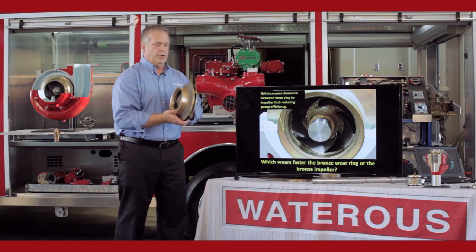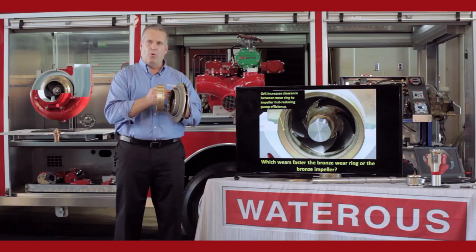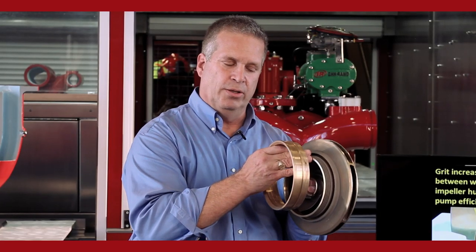Which wears first — the expensive impeller or the inexpensive wear ring? Because the impeller is moving and the wear ring is stationary, the impeller actually sees 75% of the wear. So the primary point of wear inside the pump is the hub of the impeller.